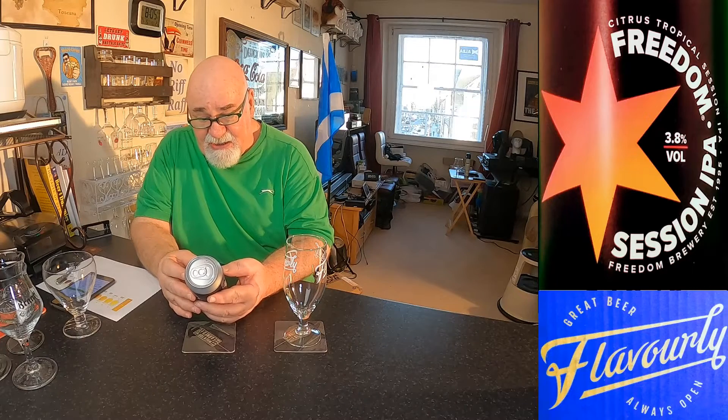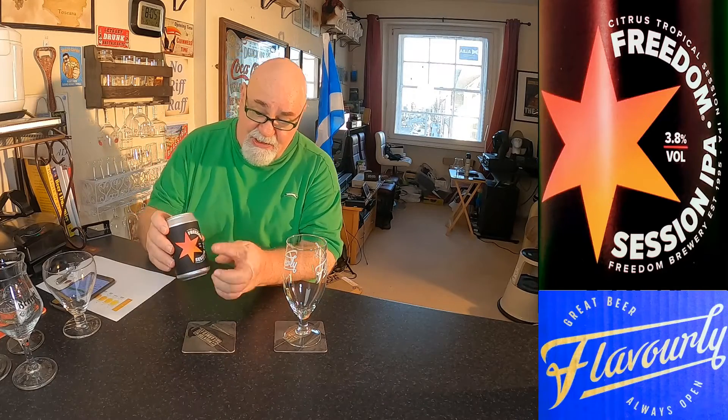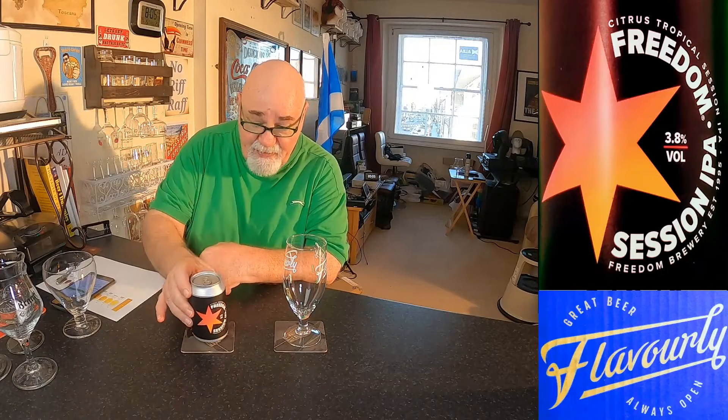An easy-drinking session IPA, light and crisp with a subtle bitterness, distinct fresh aromas of grapefruit and citrus — a go-to IPA for any occasion. I've had a few Freedom Brewery beers before; it's the same simple branding, very nice.